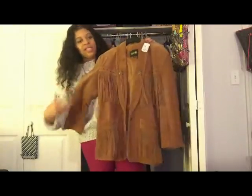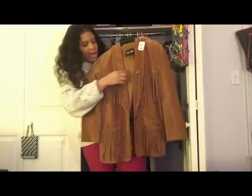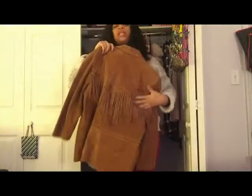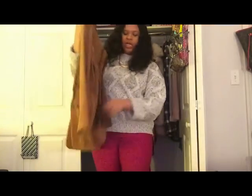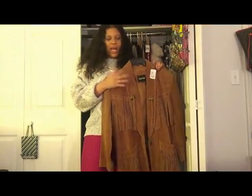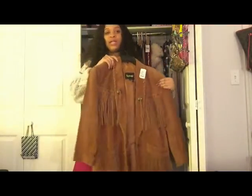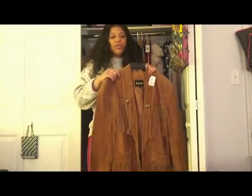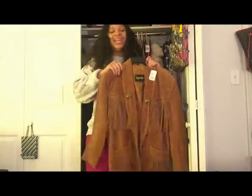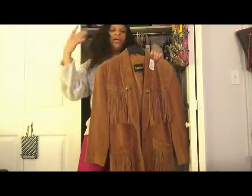This jacket is a size medium, by Lyracy, made in China. I paid $40 for it at the Red White and Blue thrift store in the Mercer County area. It's either a coat or a blazer — it has a button but I'm not going to wear it buttoned up. It has golden pieces with fringe tassels on the pocket, on the front, and in the back. I am so in love with this jacket. I wanted a camel chestnut suede, not black suede, and that's exactly the color I got. If you can't find one at a thrift store, definitely check Etsy.